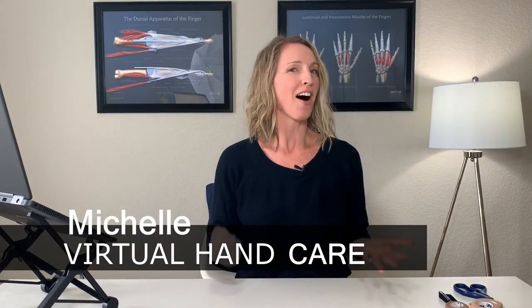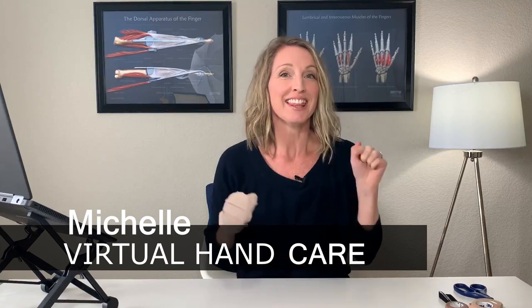Hi everybody, this is Michelle from Virtual Hand Care, your online hand expert. In this video I'm going to show you how to wrap your hand to make a fist. If you've had a hand, finger, or even a wrist injury, sometimes even elbow injuries can leave your hands very stiff, especially if you've been in a cast.